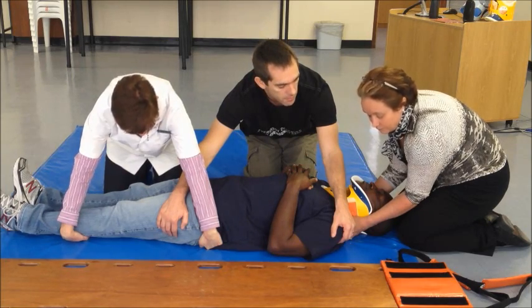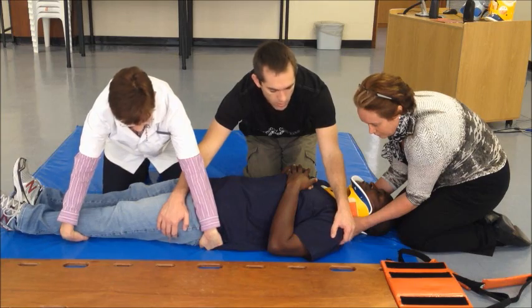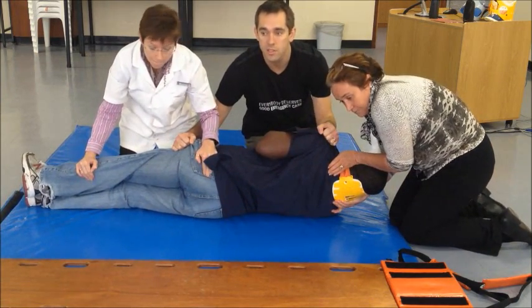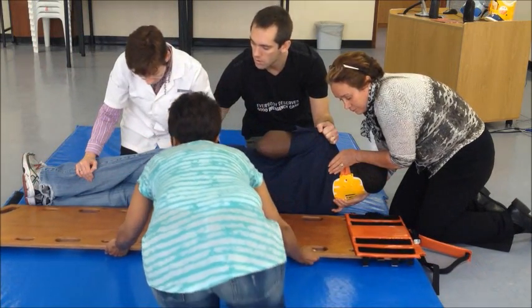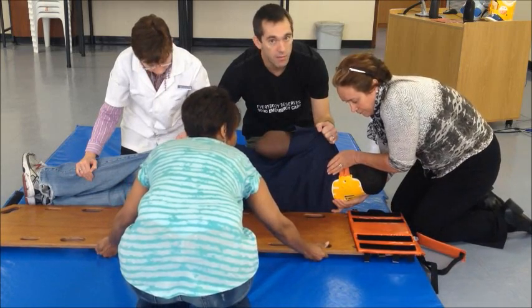Are you ready? Okay, we are going to move on the count of 3: 1, 2, 3. The fourth assistant would now slide the board in and check the back of the patient. Once the board is tightly tucked in, the procedure is done in reverse. We are going to move the patient back on the count of 3: 1, 2, 3.